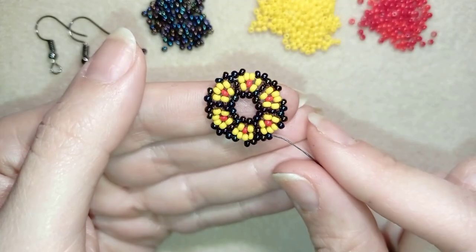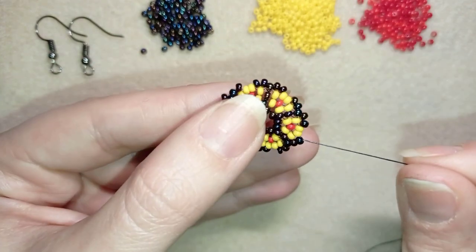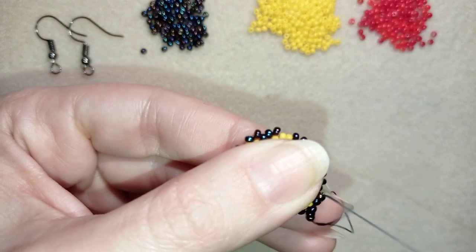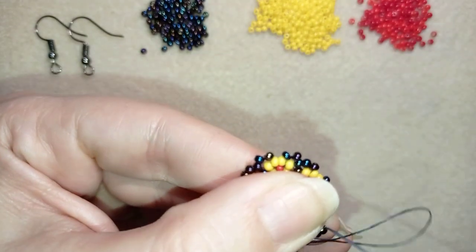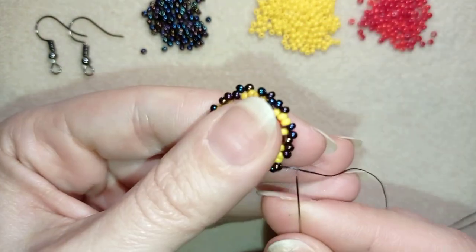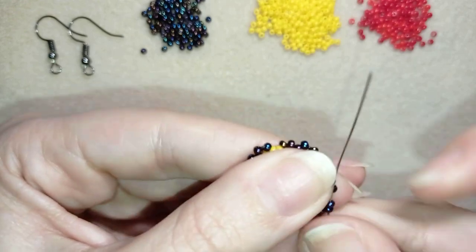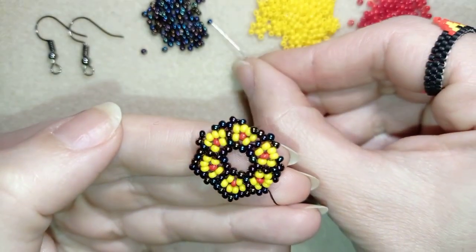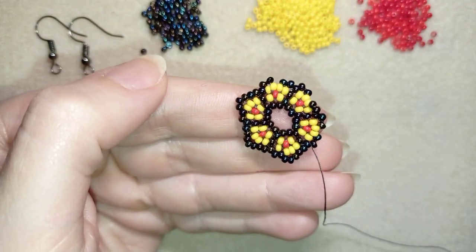I just finished that row. I added two beads and went through two, so I'm exiting here. Now I want to take three dark beads and go through these beads, then again repeat — go through these beads and all of those beads here, take three, and go again here, then again three. I will continue this until the end of this row.